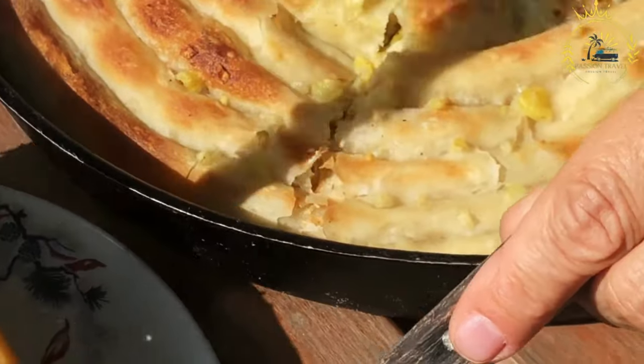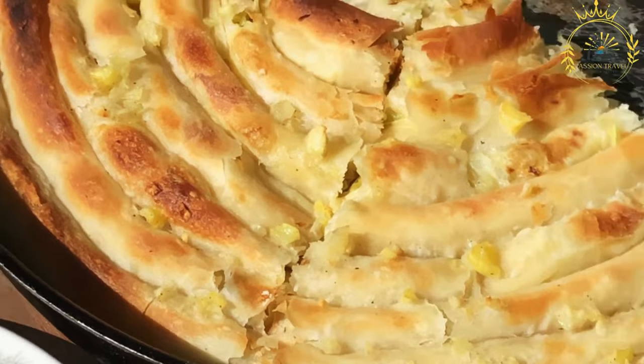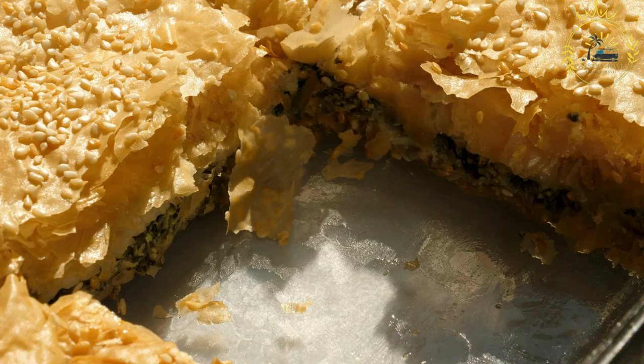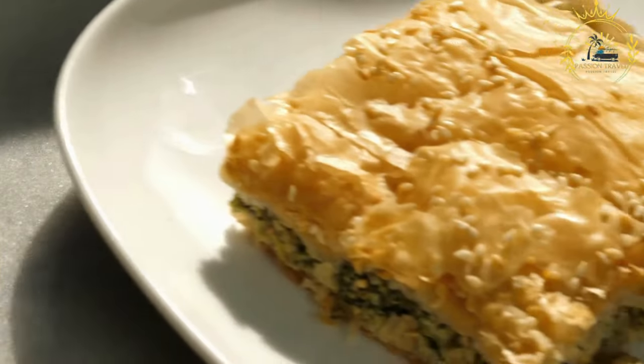Burek is often enjoyed as a communal food, with friends and family sharing a large round or rectangular pie. It is common to see people gathering for breakfast or lunch, enjoying burek alongside a cup of coffee or tea.